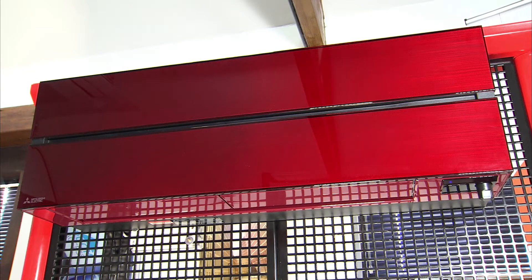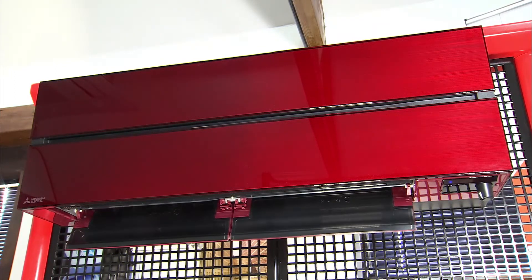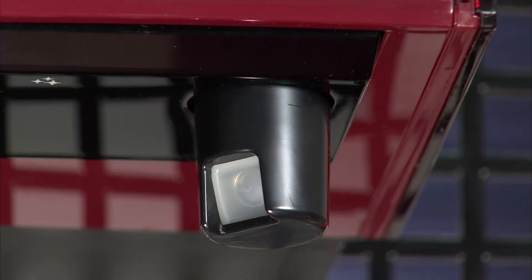It has a built-in 3D IC sensor and independent vein control — the Mitsubishi 3D IC sensor.